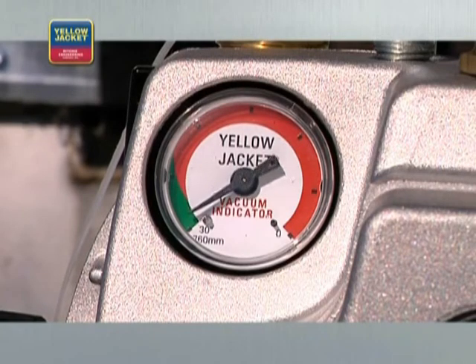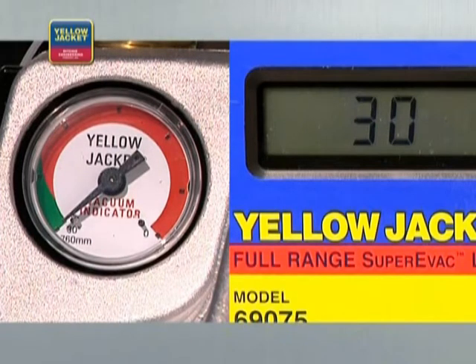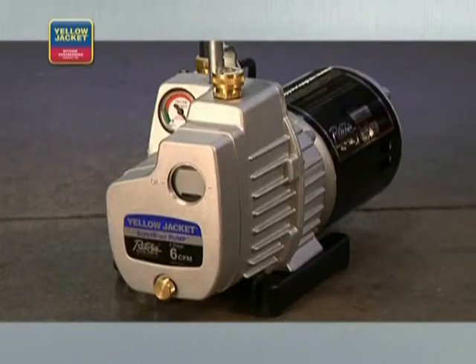Removing air and moisture trapped in the system components, and even in the compressor oil. A quality vacuum pump will consistently pull a deep vacuum of 50 microns or less — some will even pull as low as 15 microns. To achieve the deepest vacuum, use a two-stage rotary vane oil-sealed pump, such as the Yellow Jacket Super EVAC vacuum pump we are using in this video.